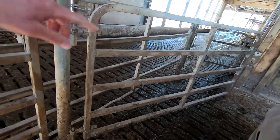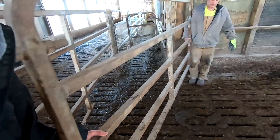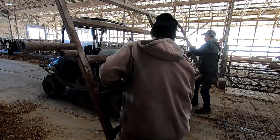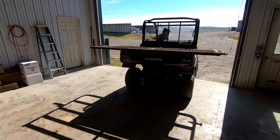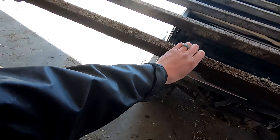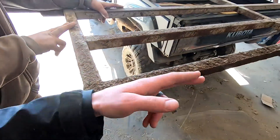There are eight total gates we have to do — one, two, three, four, five — and three on that side over there. These gates were put in in 2004 and they're starting to wear out; the bottom rungs are rusting out. We just want to get them working for now — someday we'll have to replace all of these. So we'll cut this off here and get rid of the whole bottom rung.